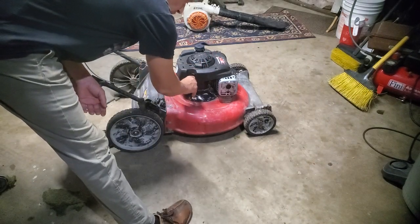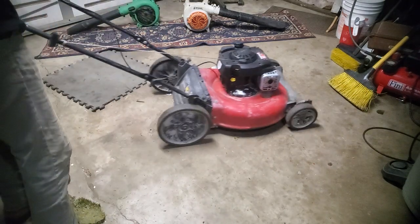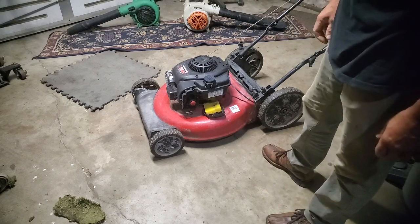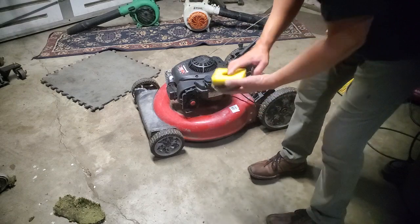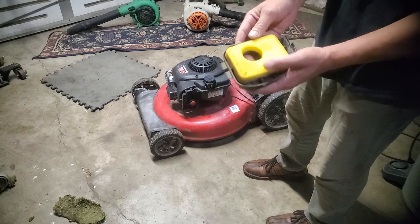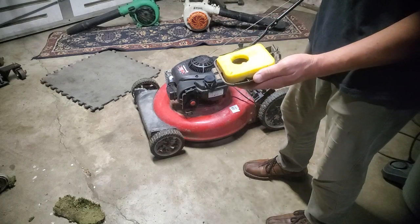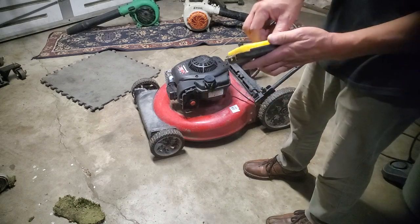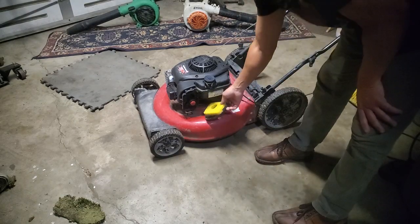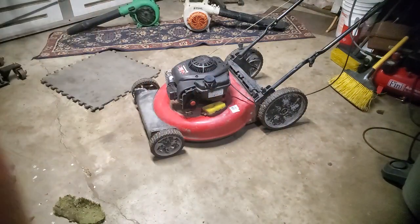I'm going to move the camera down and start pulling that carburetor off to see what's going on. Most likely all the issue is a little blockage in the carburetor somewhere — these are not too difficult to do. The air cleaner is pretty nice and clean, so we know it hasn't been overfilled with oil. When people overfill with oil it shoots back past the crankcase breather, soaks the intake sponge, and then it runs really rich and won't run. Overfilling with oil is bad. We'll start taking this carburetor off.